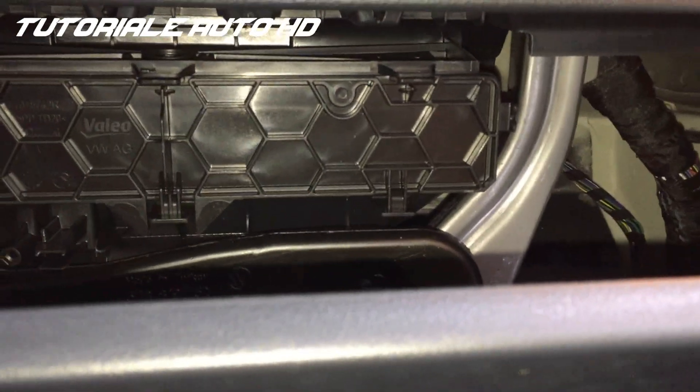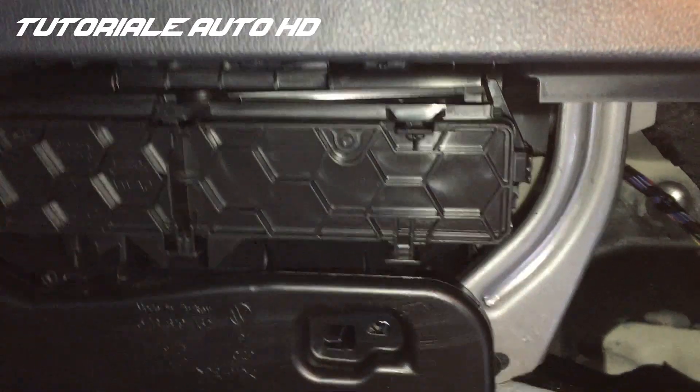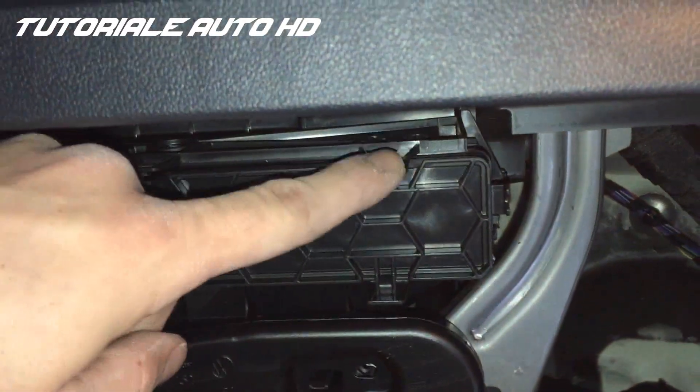The air filter is located under this panel. Push down on these three tabs and pull the cover out.